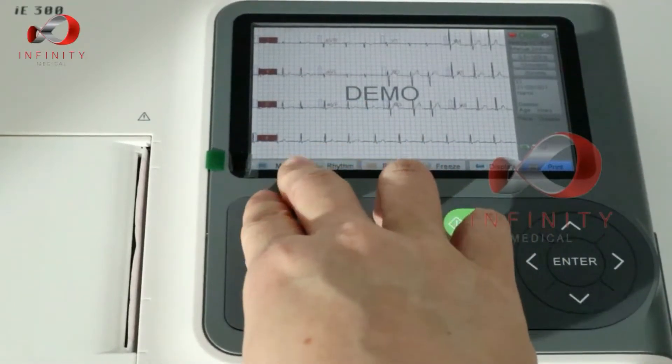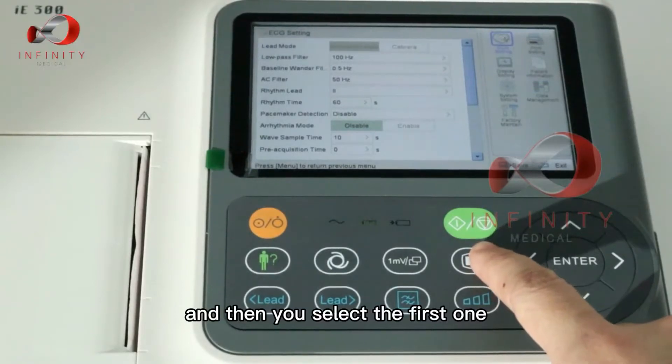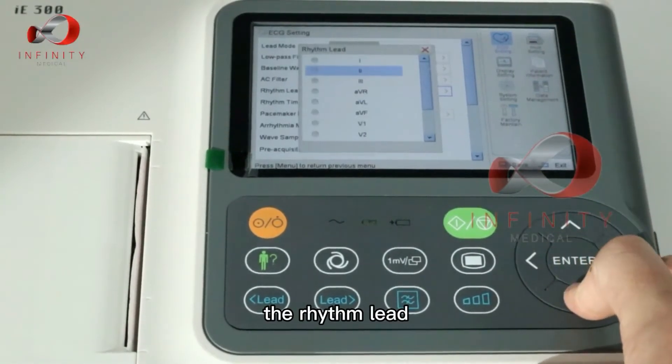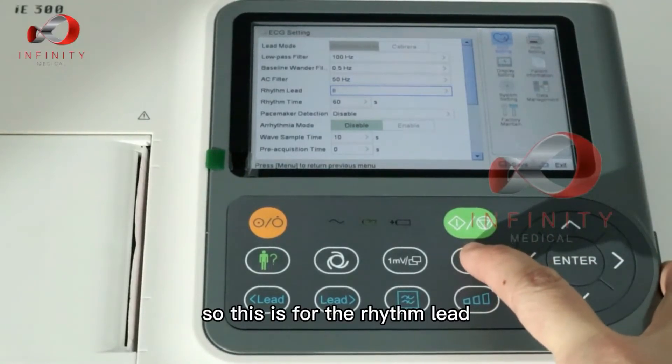To change the rhythm lead, go to menu and select the first option, which is ECG setting, then select. From there, change the rhythm lead to whichever lead you want.